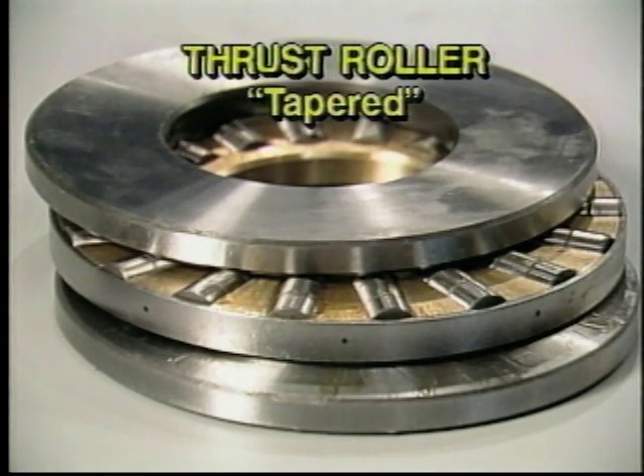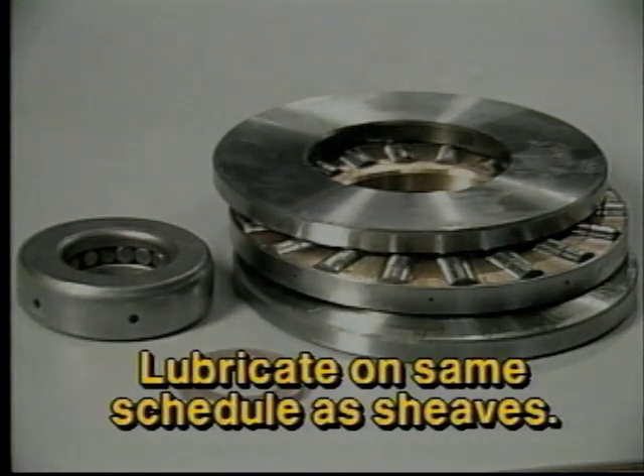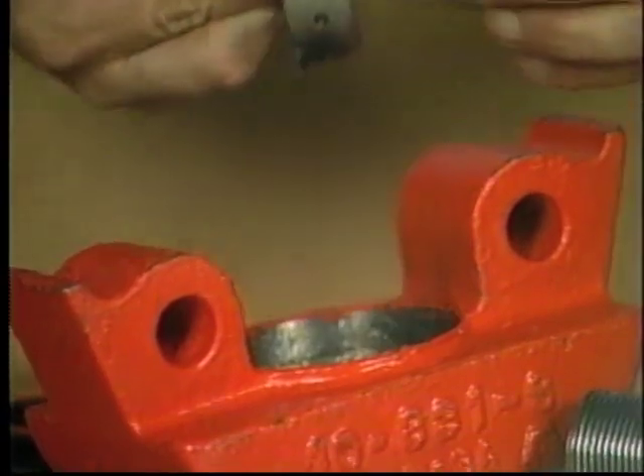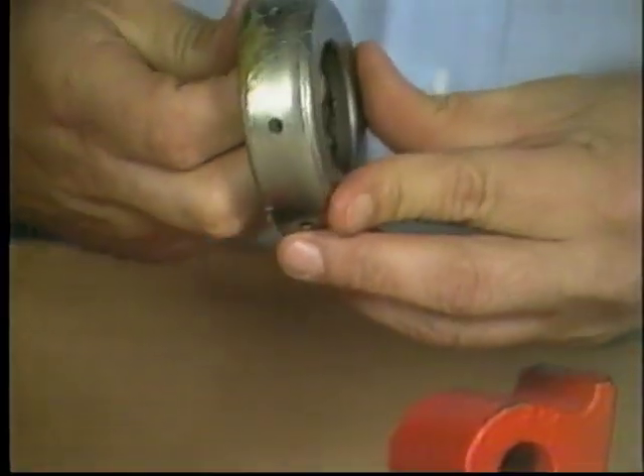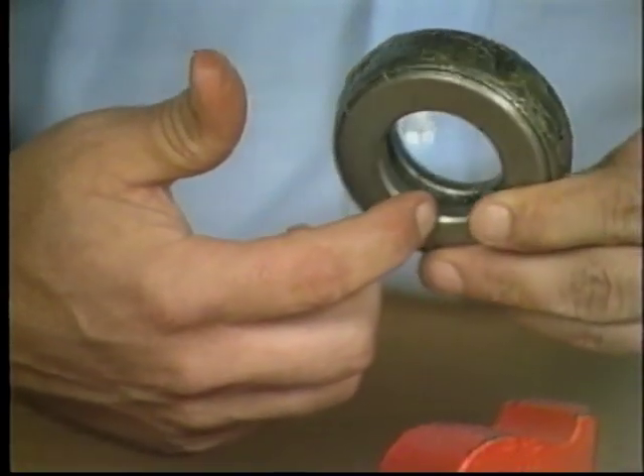Thrust roller bearings can be of either a tapered or cylindrical design. Regardless of the type of hook bearings in use, they should be lubricated on a regular basis to ensure safe and efficient operation — perhaps on the same schedule as the shivs. Thrust bearings should be inspected while the block is disassembled for excessive wear or deformation, such as flattened rollers or uneven races.